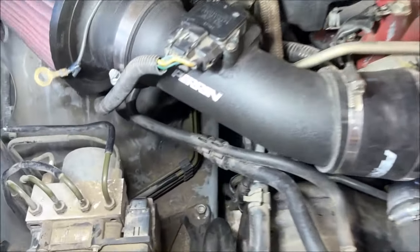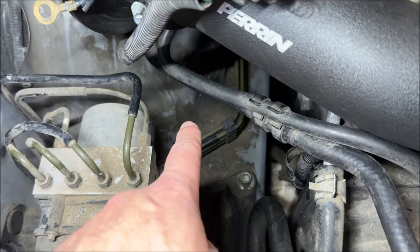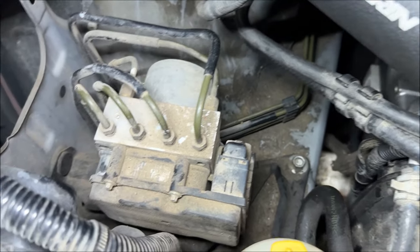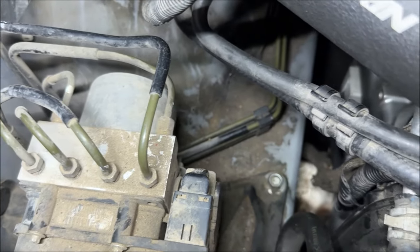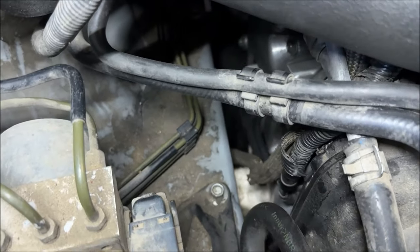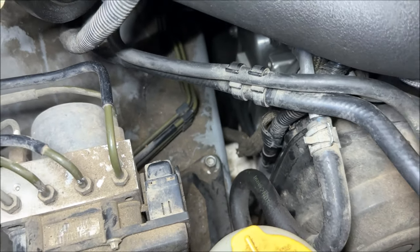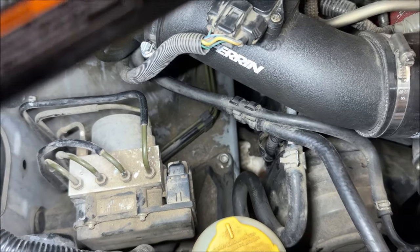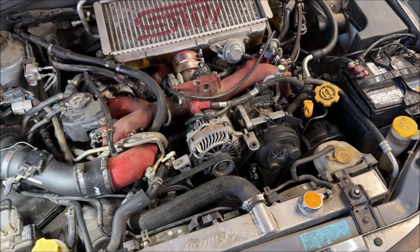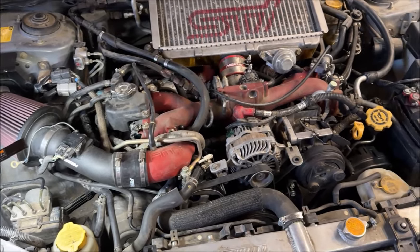Before I get started on the driver side valve cover gaskets, this engine needs to be cleaned and detailed. When I was doing the passenger side, all this crap down here — oil, dirt, mud, power steering fluid, coolant — someone's been off-roading or snow drifting, and all that stuff was getting knocked down around the open cylinder head and the cams. So I had to be super careful every time I was down there changing the valve cover gaskets. I just don't like dirt getting knocked down into the engine.